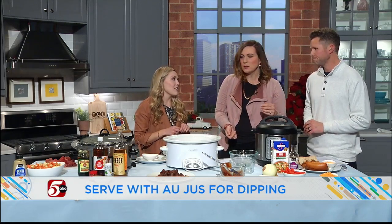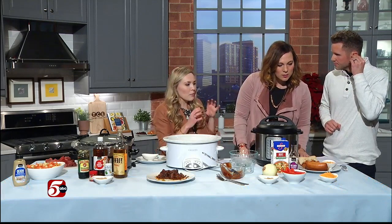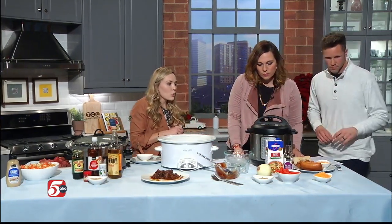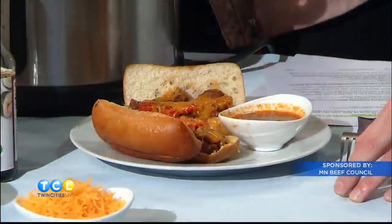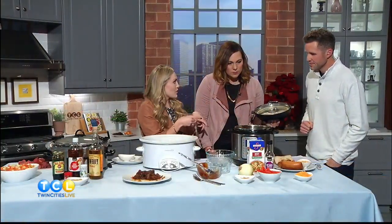We just got one of these — we use it all the time. So this one — we're going to do beef sandwiches with onions and peppers in it. Take a look at it. Yeah, there you go. That juice in there is the au jus that you can use for dipping.